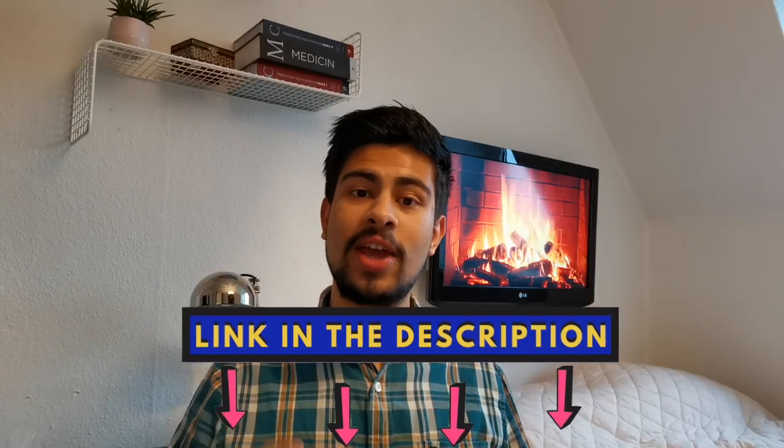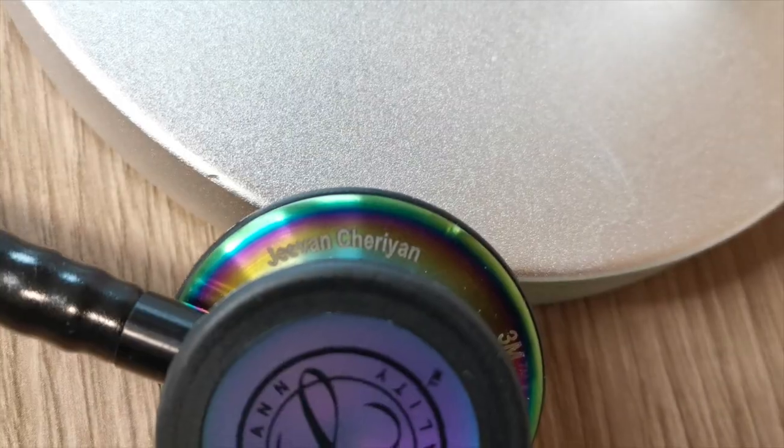When you order through this website you can actually engrave onto the chest piece of the stethoscope, just like I've done here. As you can see, I've put my full name on it and I think it's a really cool feature — it makes your stethoscope more personal. Also, apparently stethoscopes can go missing in the hospital, so if you have your name on it, nobody's going to touch it.